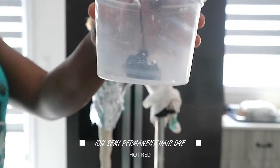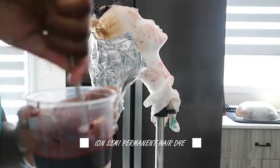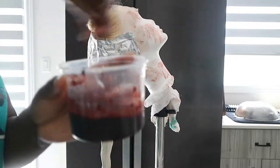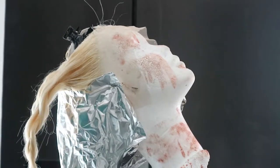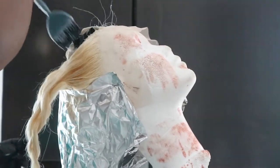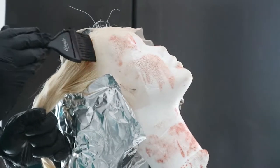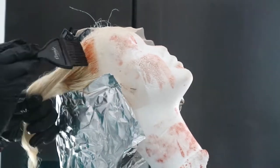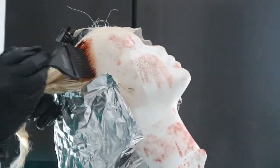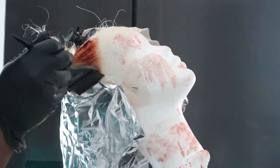The color I'll be using is Ion Bright in the shade Hot Red — it's a semi-permanent. In order to get from the stark 613 hair color to jet black, we want to mask the color first. You have to put red because I think red absorbs the most color — that's the science behind it. I'll put it on screen if I'm wrong.